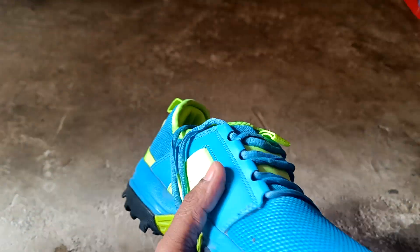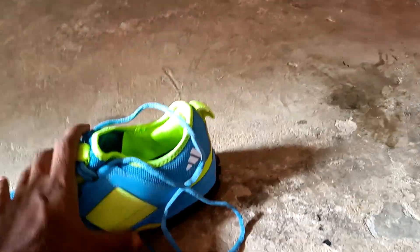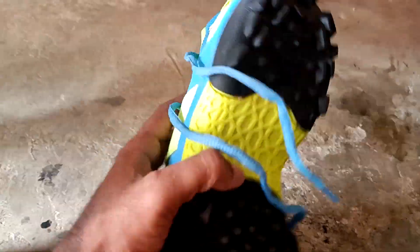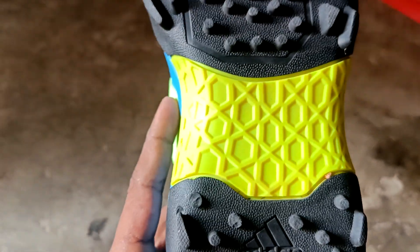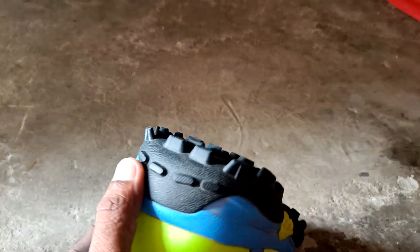This is Adidas brand, this is Adidas brand, this is Adidas logo, this is Adidas brand.